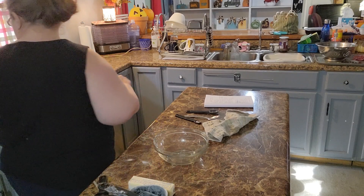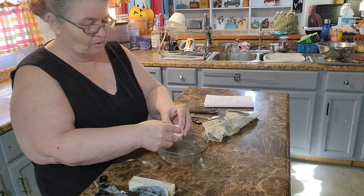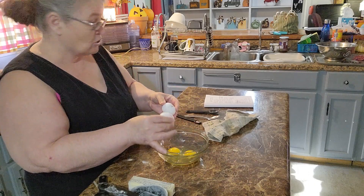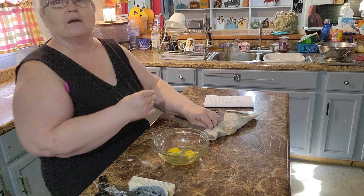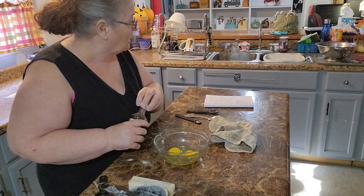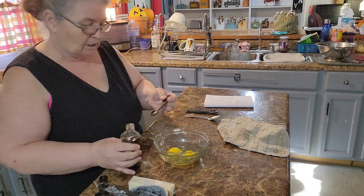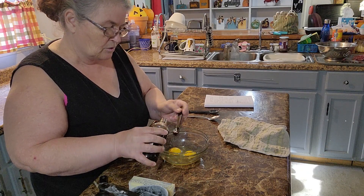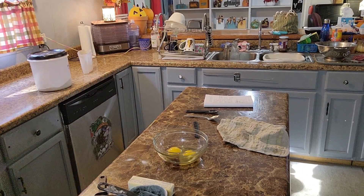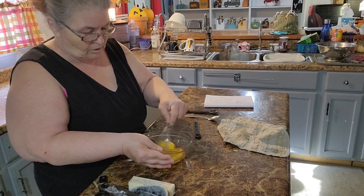Now we're going to take two large eggs. They say eggs should be at room temperature, and as I mentioned in my last video, I always just pull them out of the refrigerator — I can't say I've noticed a major difference, but I'm trying to follow the rules. Then add a half teaspoon of vanilla. Since I used a quarter-teaspoon measure, I'll put in two of those. I love the smell of vanilla! Whisk this together and set it aside.